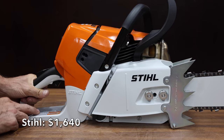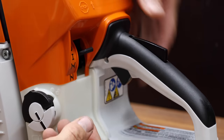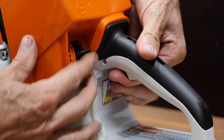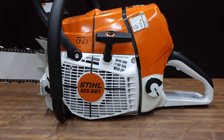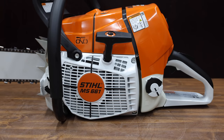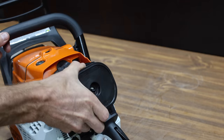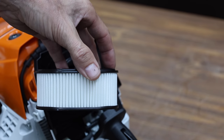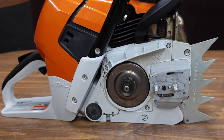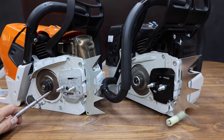At a price of $1,640, this is the Stihl Magnum MS661. The Stihl chainsaw came pre-assembled and, just like the Farmac, has a 91.1cc engine rated for just over seven horsepower. The starting grip has a built-in shock absorber that helps reduce effort when pulling the starter cord. The Stihl is made in Germany and with a 36-inch bar and chain weighs a little lighter at just over 23 pounds. The Stihl definitely has a better air filter setup — the filter element will outperform a foam filter and provides a better seal against the engine. The sprockets are the same size and the bar mounting bolts look identical.